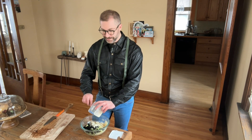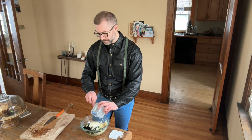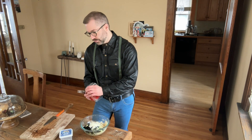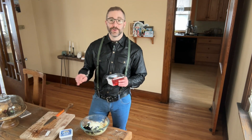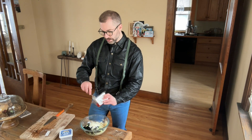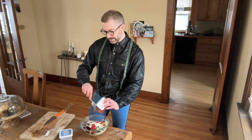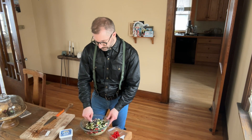If you cut that up in little cubes and put it in the salad, I highly recommend. And then I'm going to be adding these little what are called Peruvian pearls or dew drops — these little peppers that add a nice little burst of flavor. And just mix it all together.